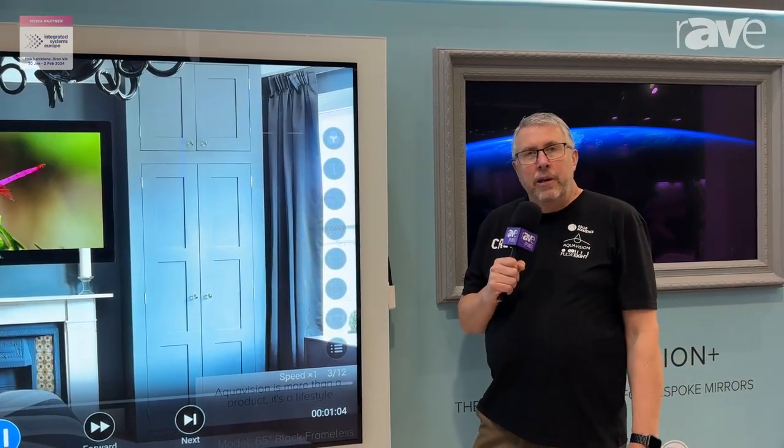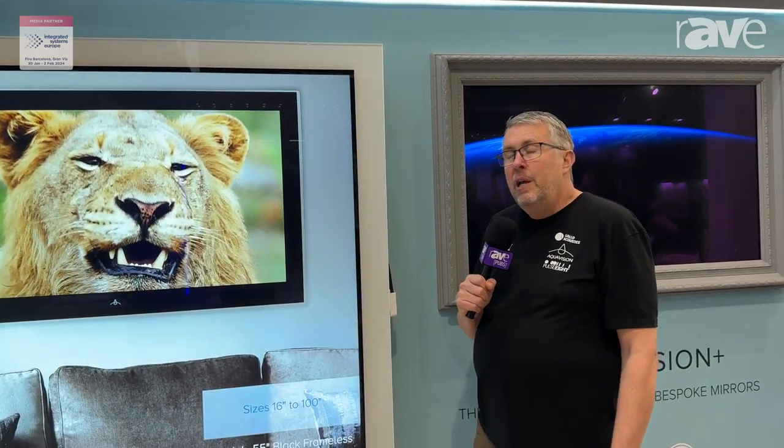There are other people out there who make outdoor TVs that say you've got to put them in shaded areas and you can't keep them in direct sunlight. That's because they're not using TNI panels — they're using normal IPS panels where the pixels will invert. These go up to 110 degrees before those pixels invert.